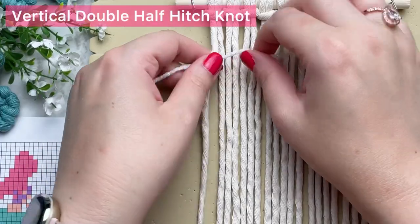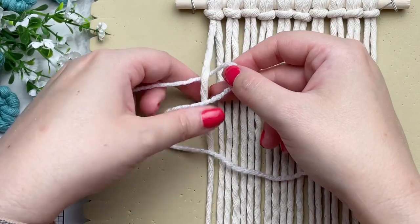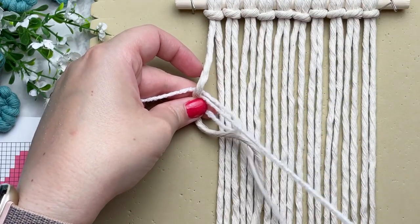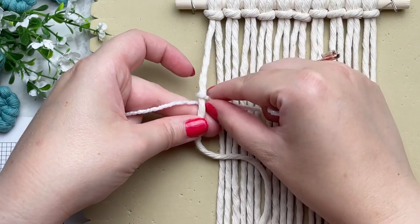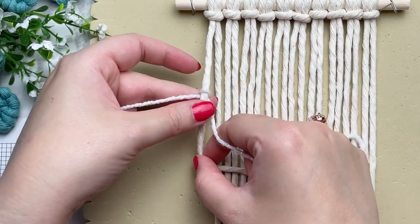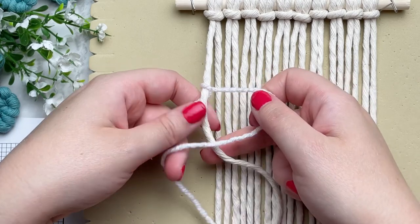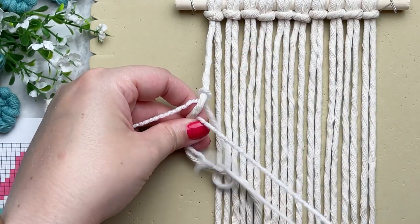To make a vertical double half-hitch knot, you place your yarn behind your first cord, you make a loop on your right and then wrap your long tail end around and through the loop. This is only half of your vertical double half-hitch knot. To complete it, we have to repeat the same thing: make a loop on our right, wrap our tail end around and through the loop. And that completes our knot.